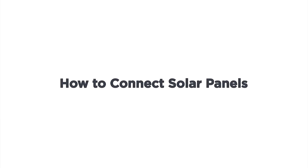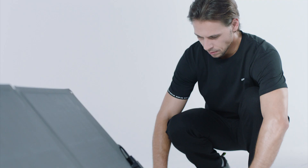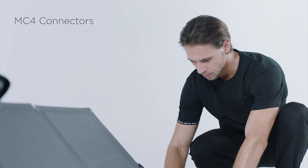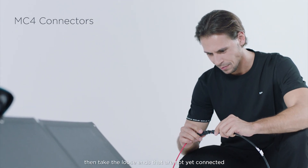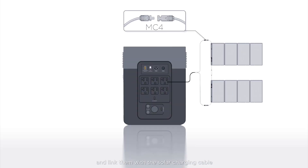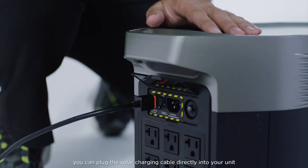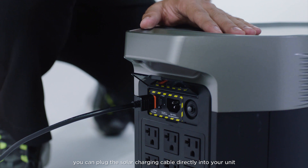Here's how to connect multiple panels. First, connect a series of panels using the MC4 connectors. Then take the loose ends that are not yet connected and link them with the solar charging cable. Once done, you can plug the solar charging cable directly into your unit.